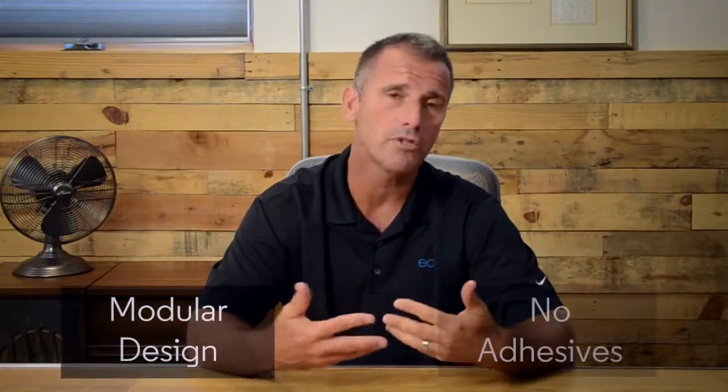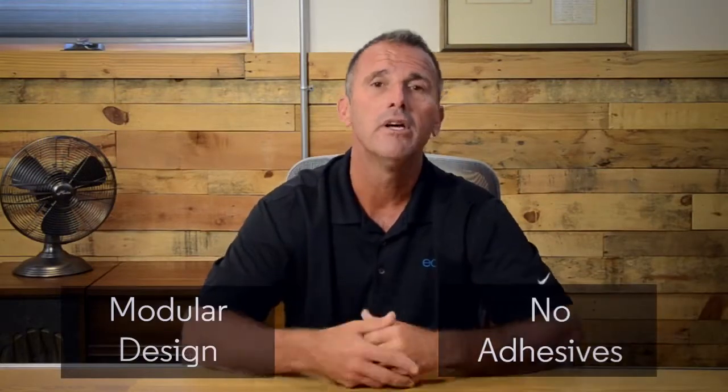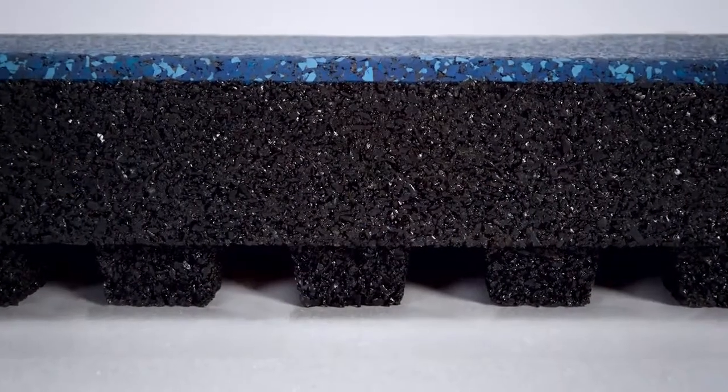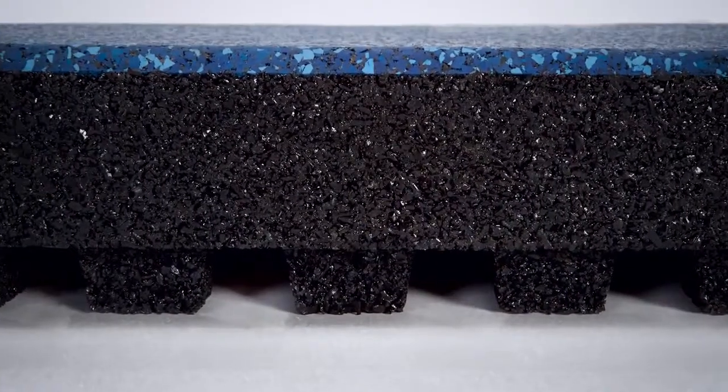It has a modularity — it has the ability to have no adhesive, which offers a huge benefit to people who are potentially moving their weight rooms around. When we move to Smash Tile, however, we've gone to a two-and-a-half-inch product.